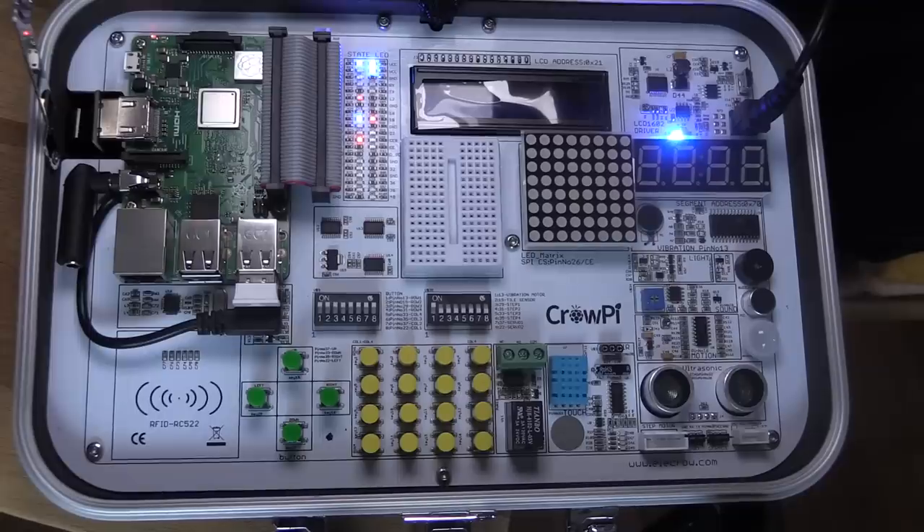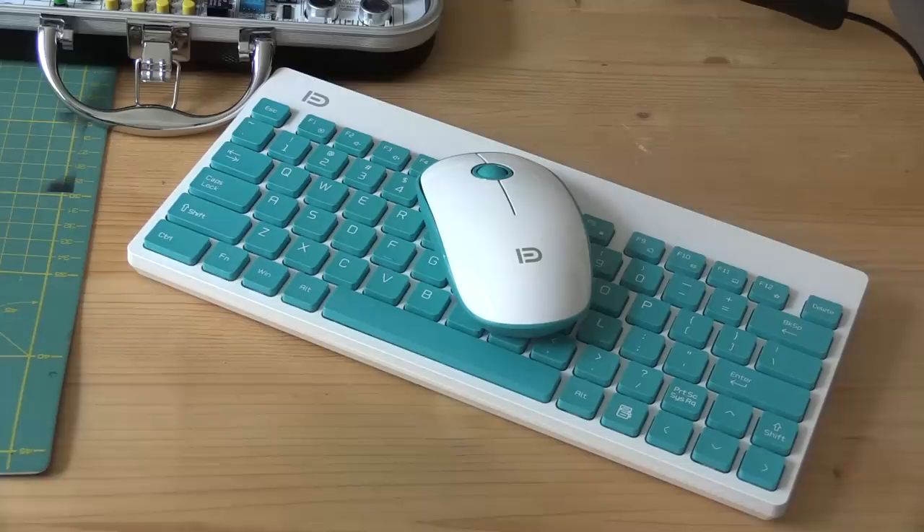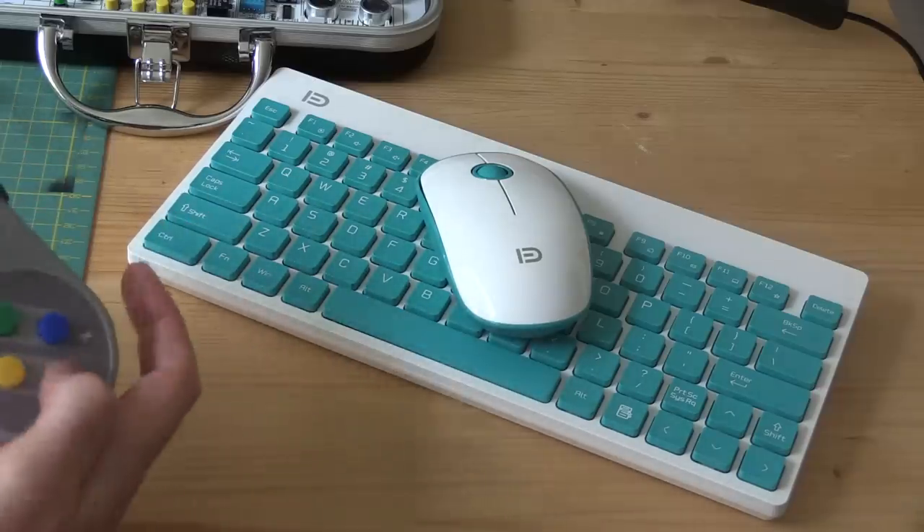The basic version costs $239 and includes a 7-inch HDMI touchscreen along with a huge array of peripherals and components which are soldered onto a custom PCB. As well as the components soldered onto the board, you get a servo and a stepper motor. The advanced kit also comes with a wireless keyboard and mouse, two game controllers, and a set of headphones.